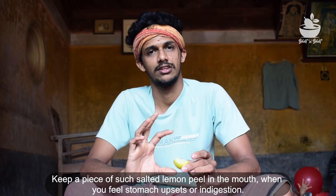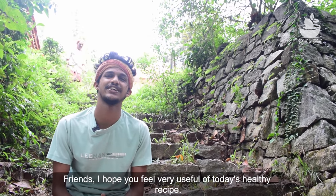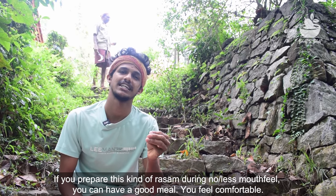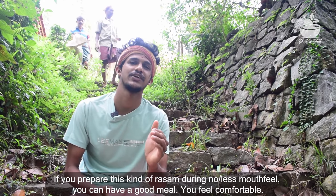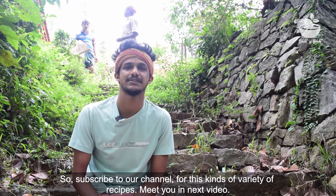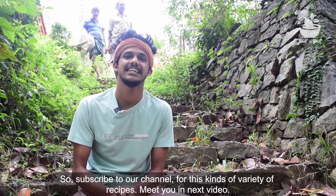This is so much fun. Friends, if you are watching this video, you will have to watch them all. If you like this video, subscribe to our channel. See you next time. Namaskar.